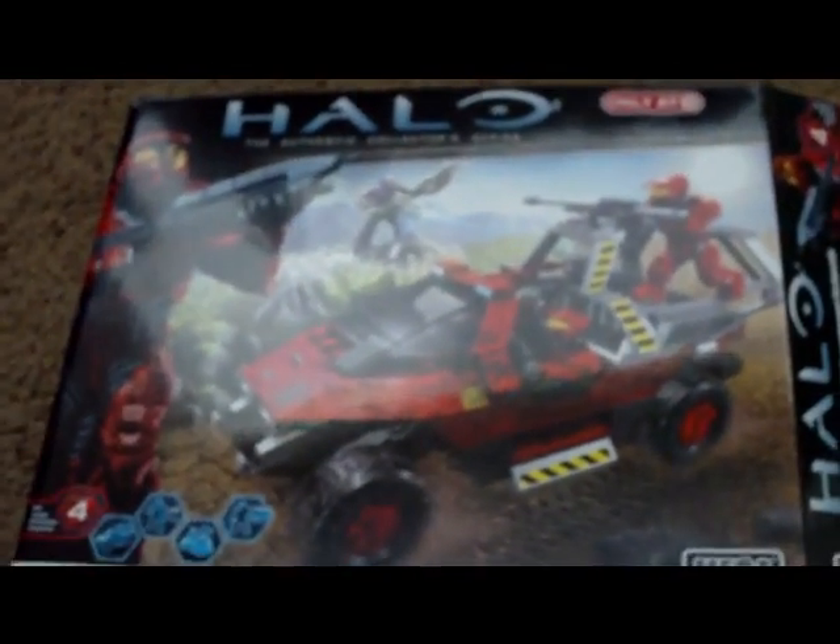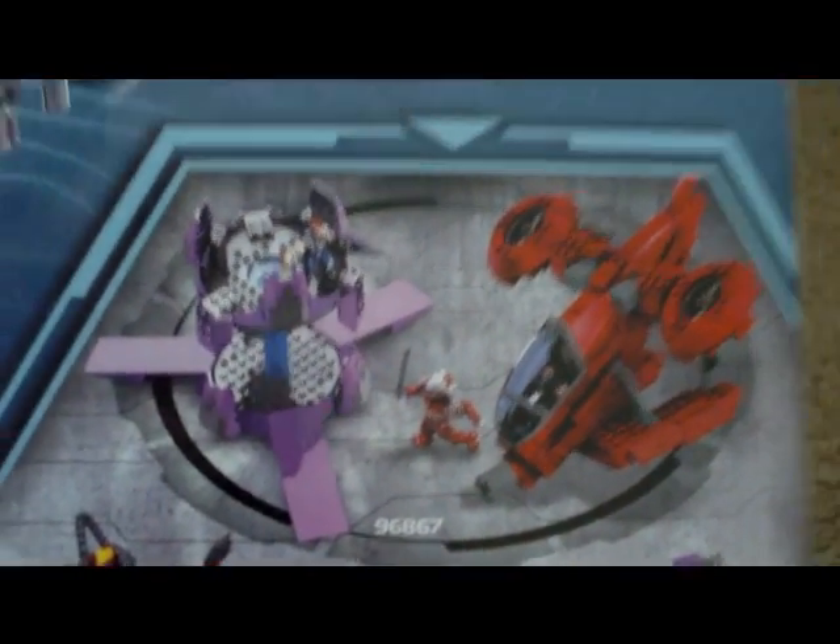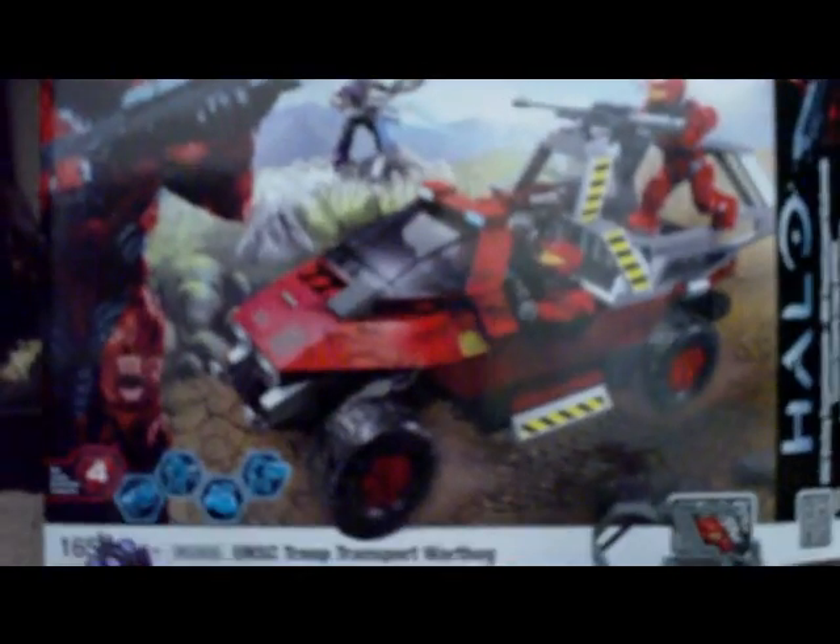I ordered it off Amazon because it's actually cheaper there — it's $20 at Target but I got it for $15. I also got the Hornet Attack, which is $30 at Target, and got it for $25 on Amazon, so it's about $5 off each. The box is nice and shiny. Anyway, guys, thank you for watching. This has been a Trouble Lobster Review.